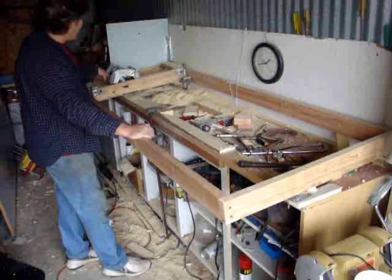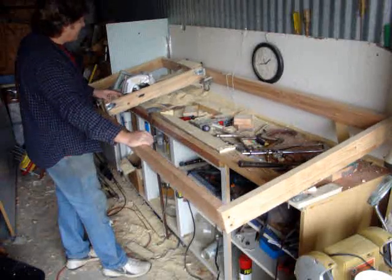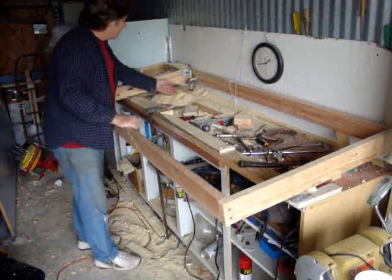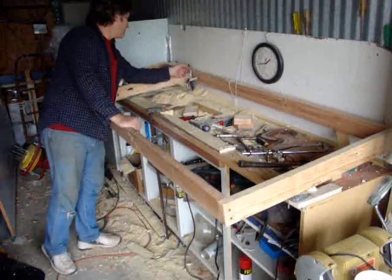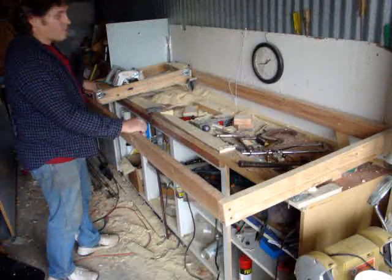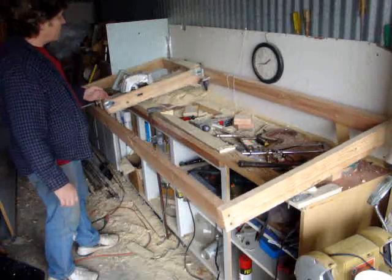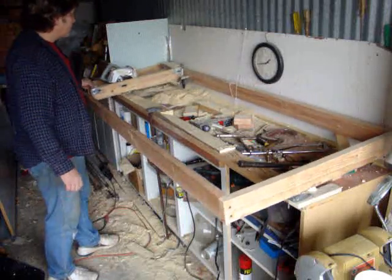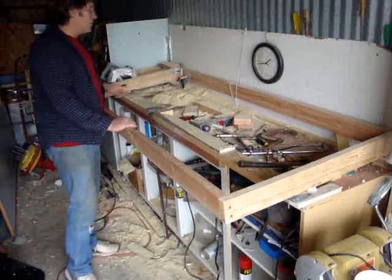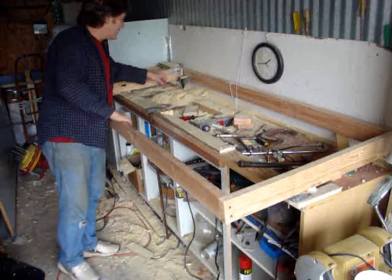I'm still thinking about putting a router in the slide box. I've got one, two, three, four, five, six, seven, eight, nine — I've got nine rollers on this thing to make it go like that. Just the weight of it makes it go down. It travels real nice. I'm quite happy with it. I'm sure when I get the wood piece on there it'll do the same. I'll have to work on the wood to make sure it stays guided in.